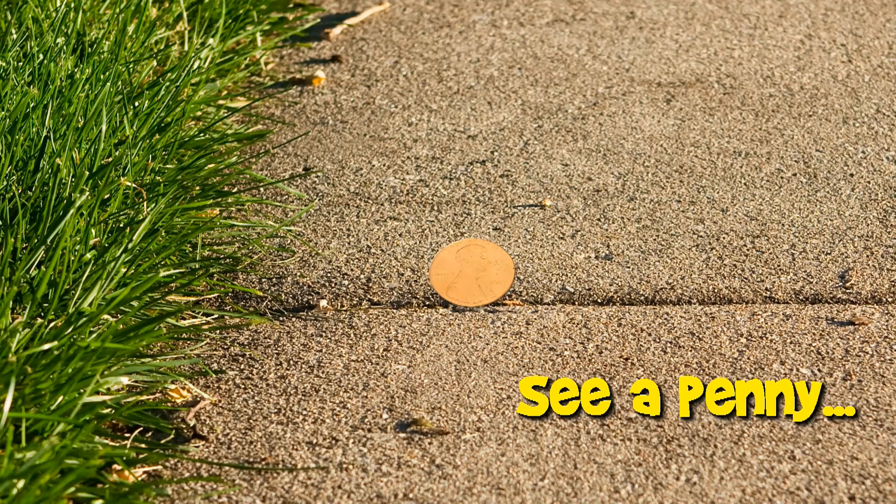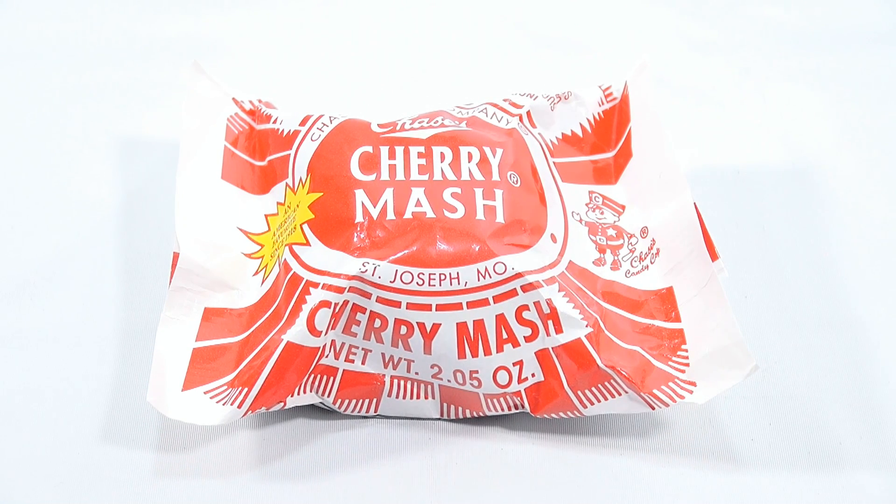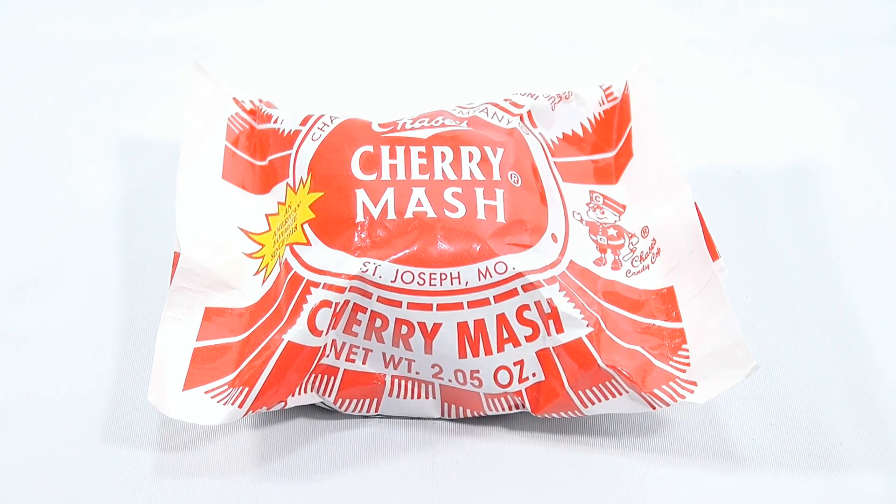You are now watching a Lucky Penny Shop product feature. It's Lucky Penny Shop, and I get to try a Chase's Cherry Mash from St. Joseph, Missouri.